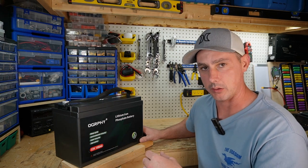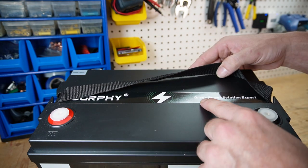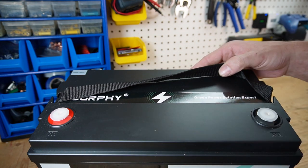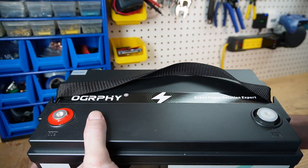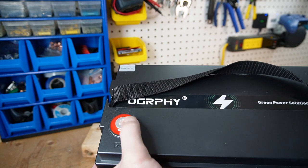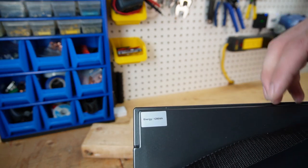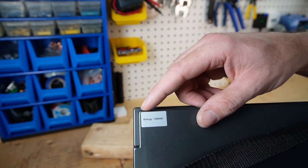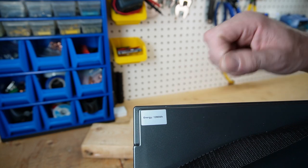I'll bring you in a little closer to take a look at the top of the battery. On the top we have the name and 'green power solution expert.' We have our terminals — looks to be an epoxy terminal with a nice size surface area for connection. There's also a sticker that says energy 1280 watt hours, and we will test that.